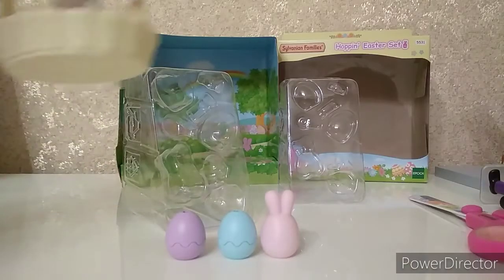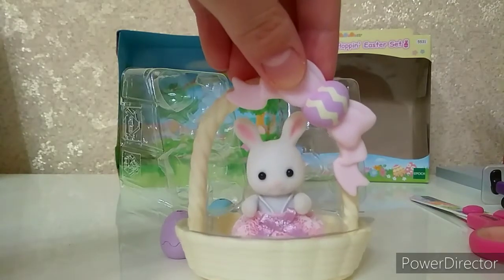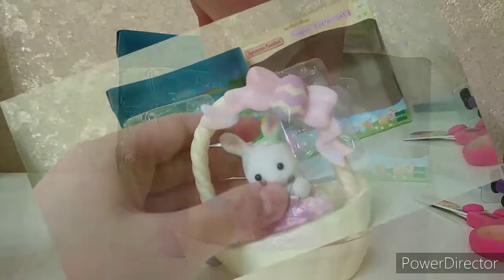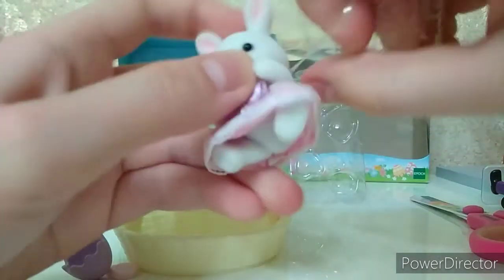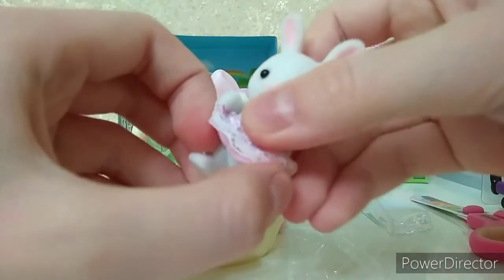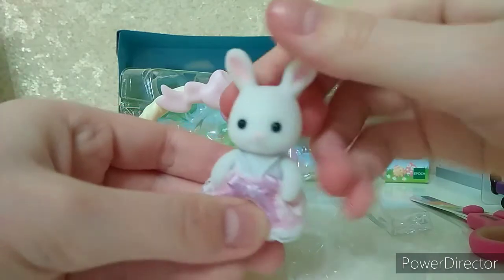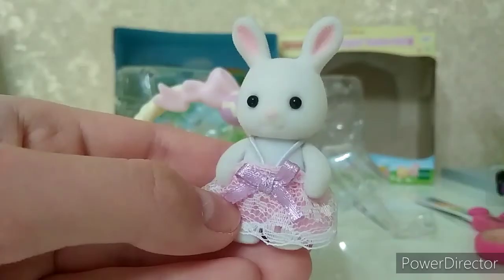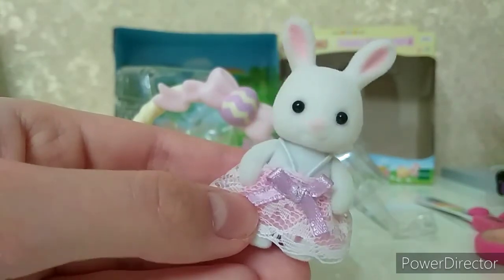Now it's the most important part of our set — it's a snow white rabbit baby with pink ears in its basket. Let's take it out from the basket and then from the transparent plastic. We got a very cute figure with moving paws and a moving hat, as all Sylvanian Families babies have. I really like its glow vest with a pink dress — it looks very pretty — and its lovely purple bow.